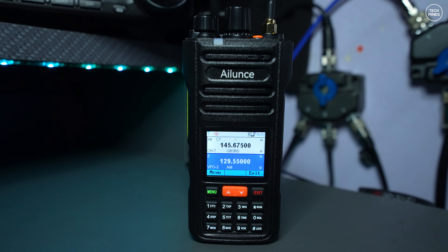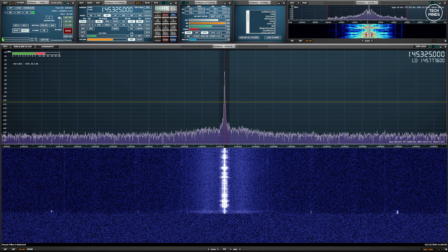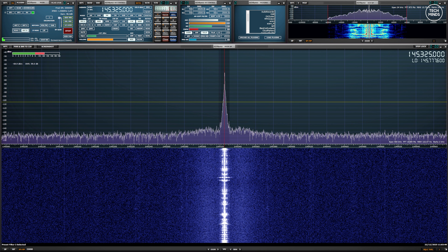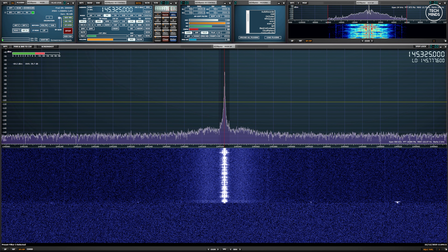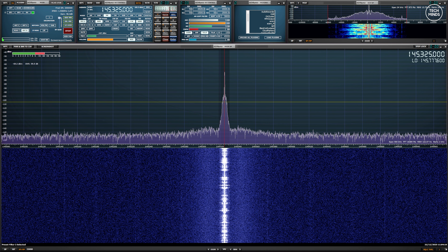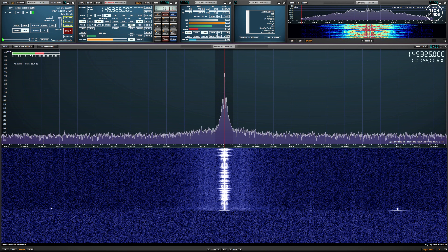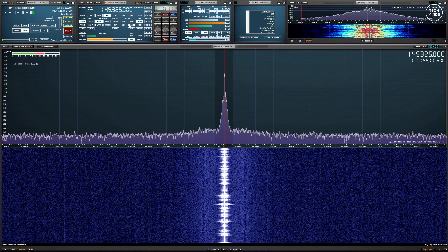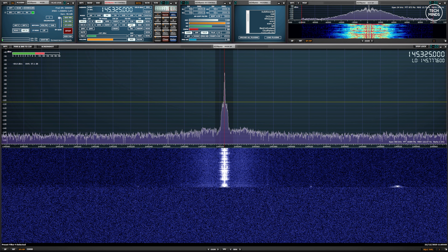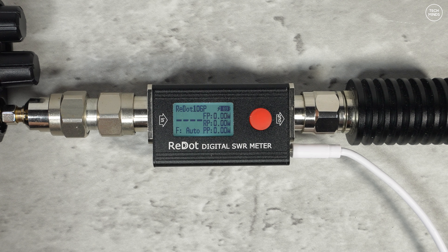Now let's hear what the transmitted audio sounds like. I'm using an SDR receiver close by to record what it receives. Testing narrow mode, narrow mode with the compander turned on, wide mode with the compander turned on, and wide mode with the compander turned off — to compare each combination of bandwidth and compander settings on the Retevis HA2.